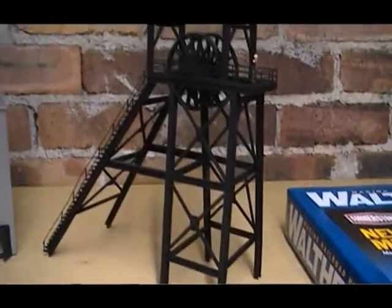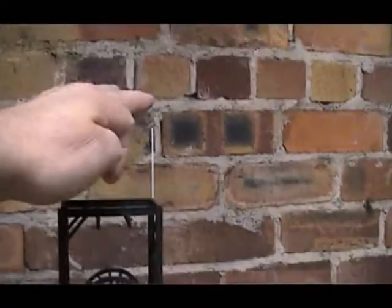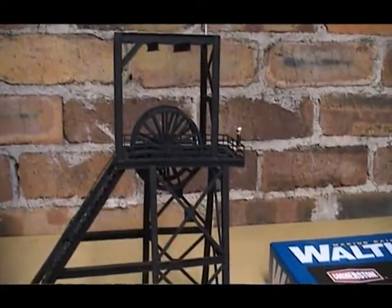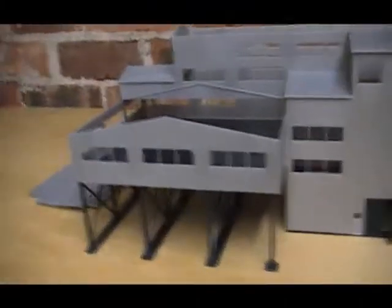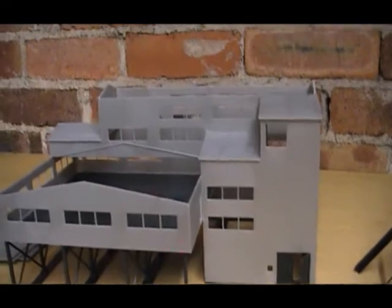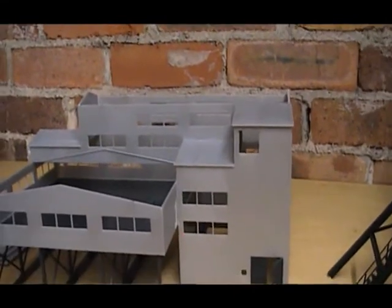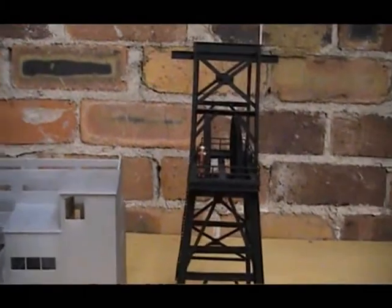The only thing I might need to do is increase the size of it. It's currently standing at about 13 inches from the ground up to the top of the flagpole, so I'm not sure if it needs to be a little bit higher. I also got the New River Mining Company kit from Walthers — the Walthers Cornerstone kit — to use for the screens at the colliery. Looking at the two together, I'm not sure whether the headframe needs to be a little bit higher.